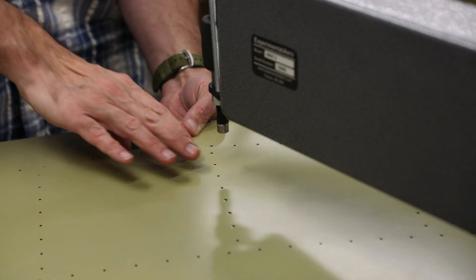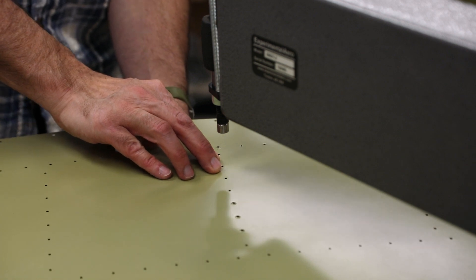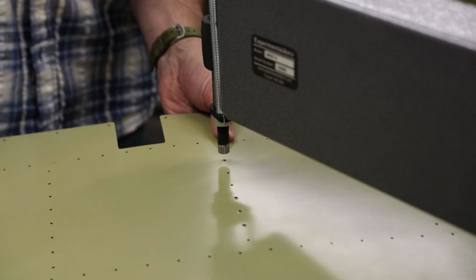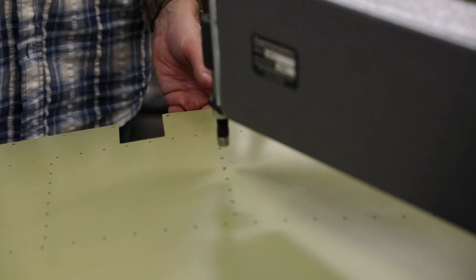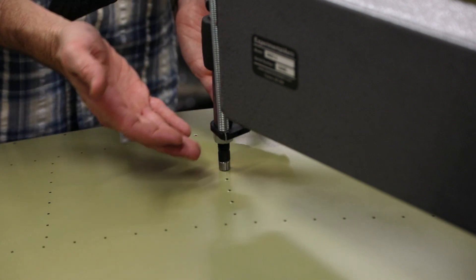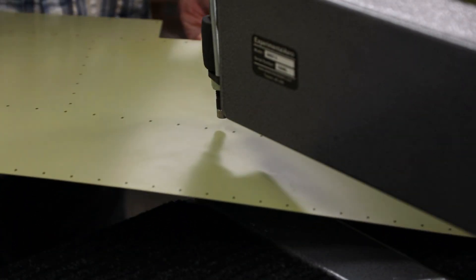This is really nice for dimpling holes that are deep inside these skins. In addition to the DRD T2, they also have a C-frame that uses a hammer to form dimples, and from what people have said online it works pretty well. In some ways I wish I would have gotten that one, because when you're dealing with a skin that has a fold-over like a leading edge skin, this throw arm is pretty long and gets in the way, making things kind of a pain. But anyway, that's how the DRD T2 works.